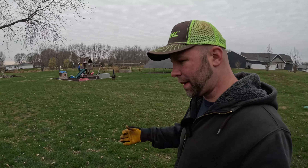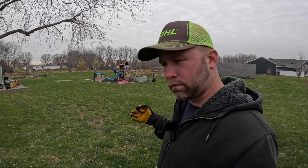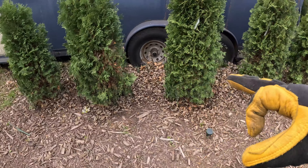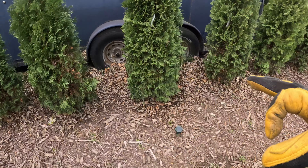Hey folks, welcome to K6 Outdoors. I'm your host, co-host and anchor. Does that mean I have a split personality? Anyway, we are going to be doing a project over here on the trees I planted. You can see here the idea — we're going to be putting fencing around these trees to protect them from rabbit damage.